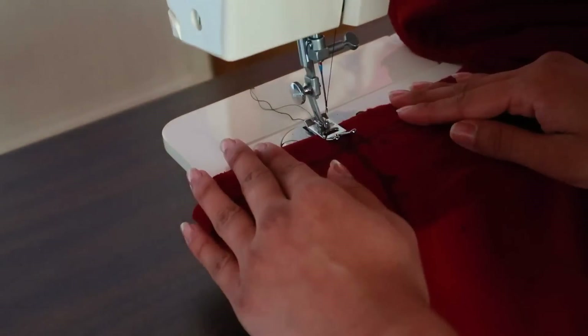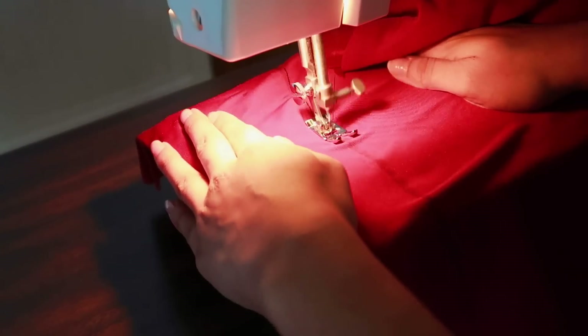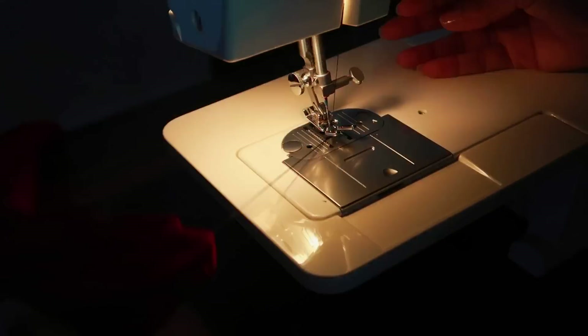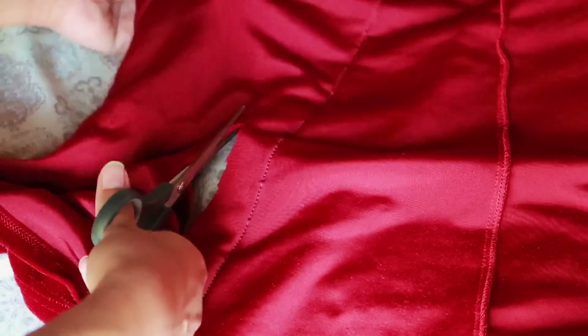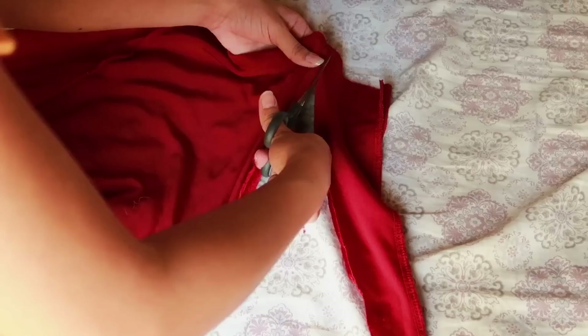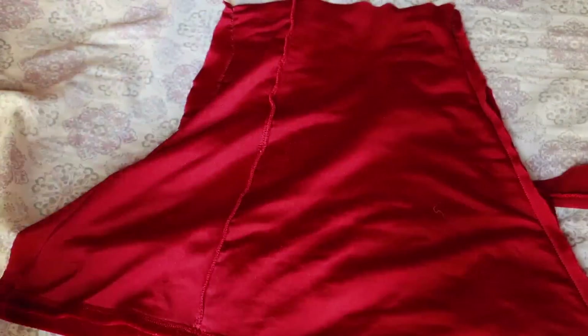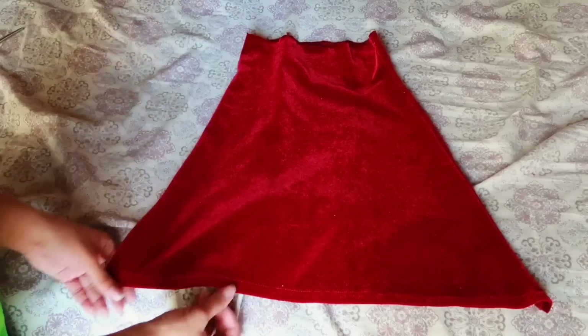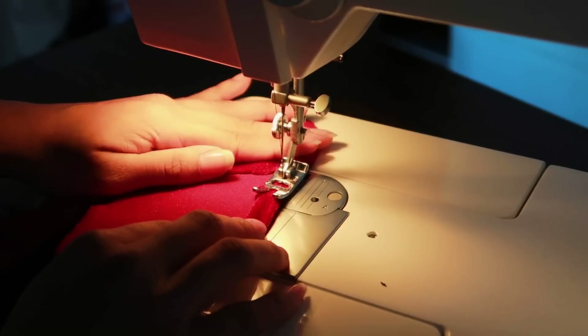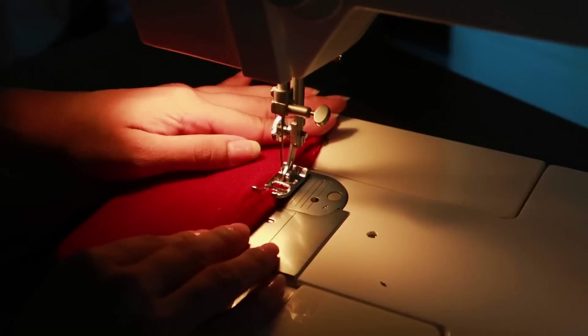Once that is all done, you sew along the lines on the side of the skirt. Then you are able to cut the excess fabric off. We then flip over the skirt and begin to sew along the seams to create a finished look on the waist. This will complete the skirt.